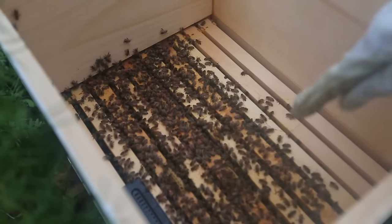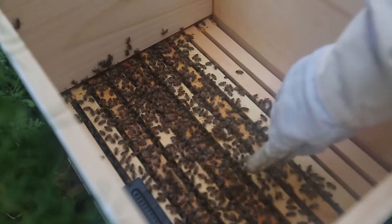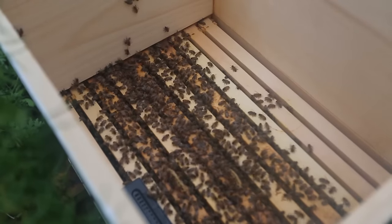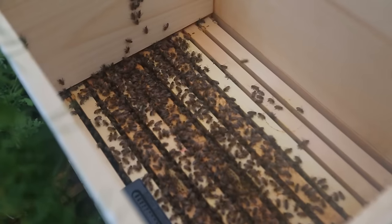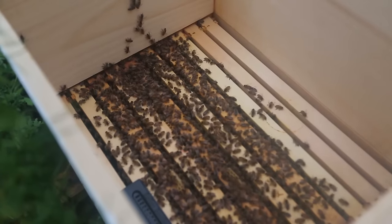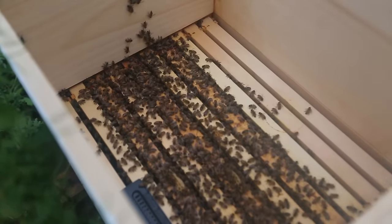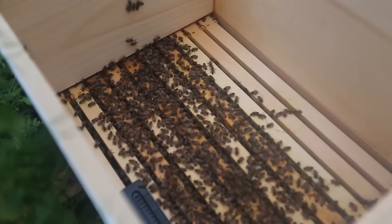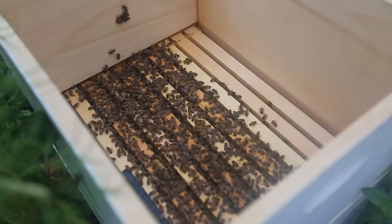This hive is doing pretty good too. You see how they're building the comb over here on top? That's not good because it's going to be a mess, so I need to add another box. But at the same time, that's good — that means they're big enough to start building another box. So they're producing pretty well and it's a healthy hive. Let's put some syrup for them and they will do even better.